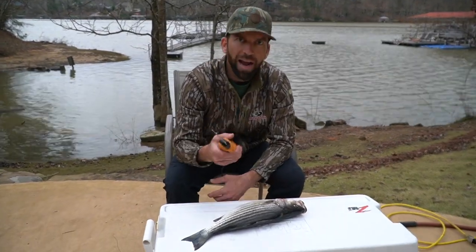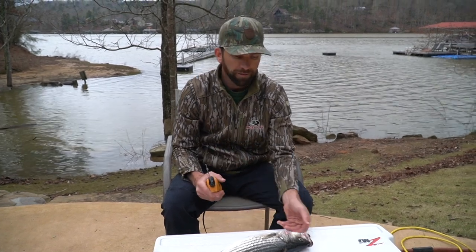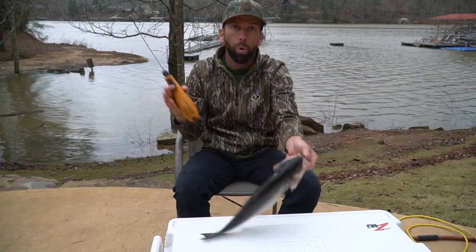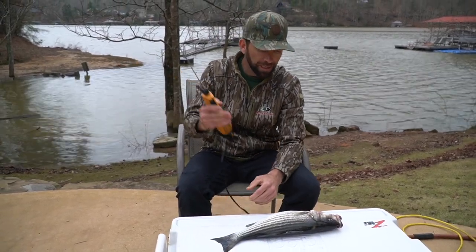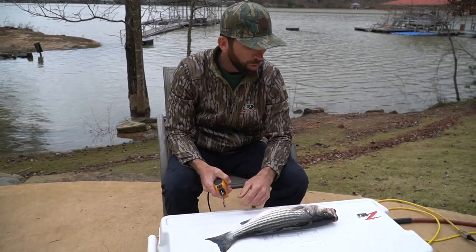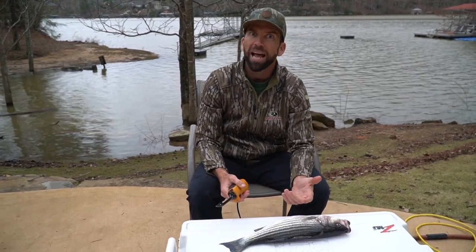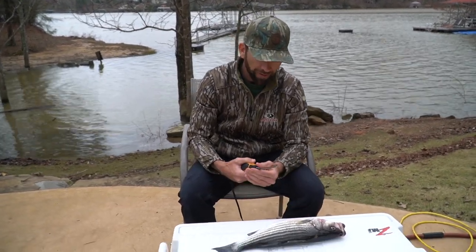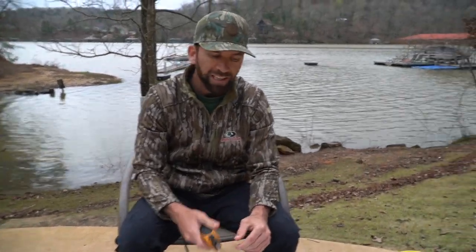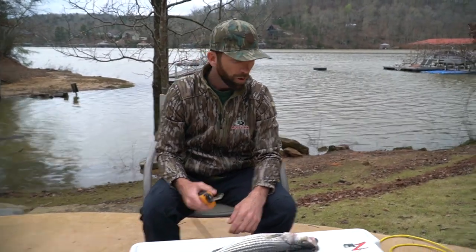Alright folks, we're back at the camp. Last night we went fishing. This is the only striper we caught. They were a little finicky — the water's muddy as you could see through the whole trip. So we caught this one stripe, then we went spotted bass fishing the next morning. Had a fun time fishing back in the coves and the run-ins, but we're gonna get this stripe cleaned and get it cooked. Here we go, let's do it.